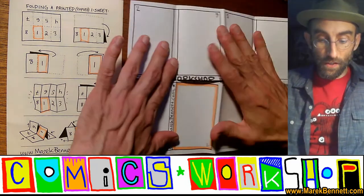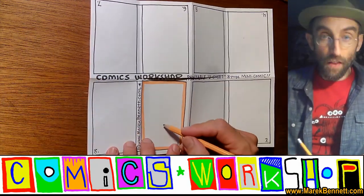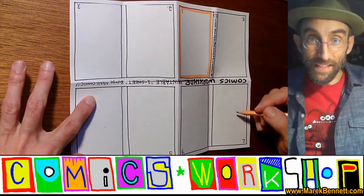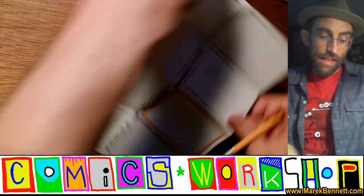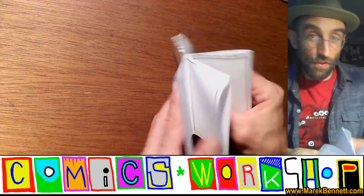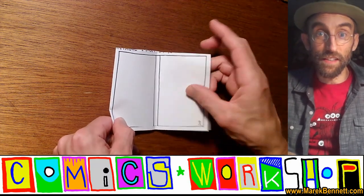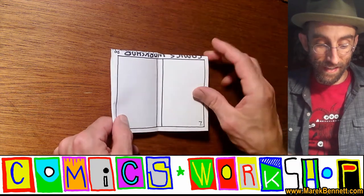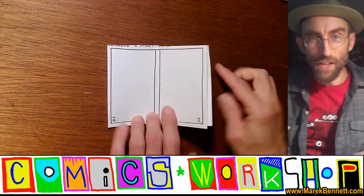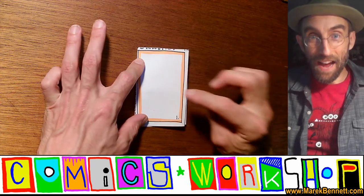You have two ways to draw this. You can open it up like this and draw it on the open sheet — just make sure you start on page one, draw two and three, then turn the page around to draw four, five, six, and seven, following the numbers, then turn it around again to draw your eight. Or you can close it up like a book — this is actually the way I like to draw it — and draw into the book so you can see how the page turns reveal each part of your story, which is really fun. If your imagination works like mine, I like to start on the second page and draw all the way through, and then come back and draw the outside front cover last.